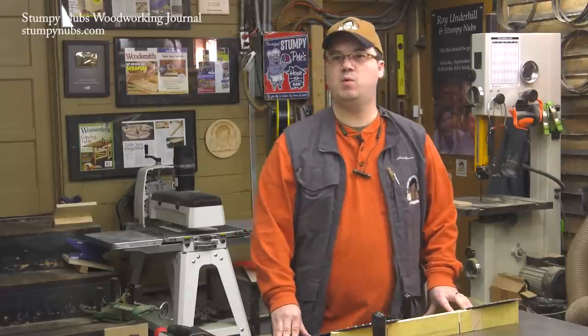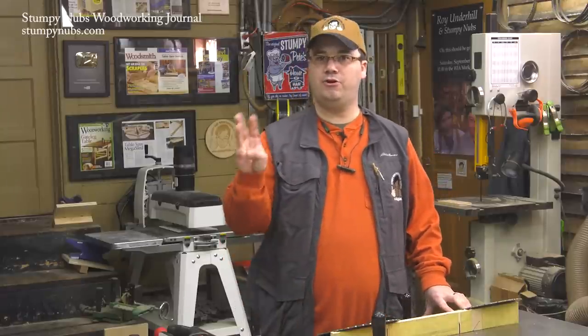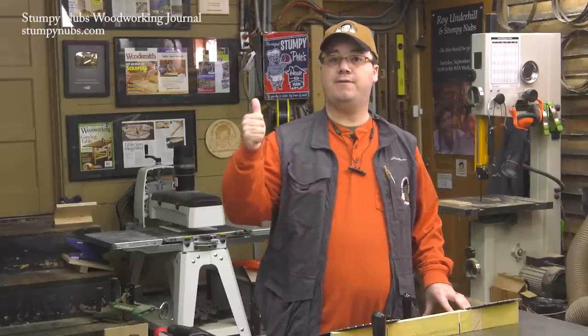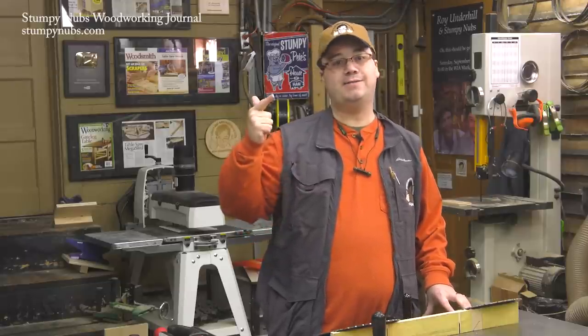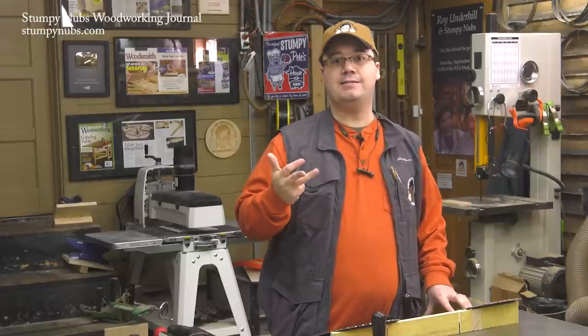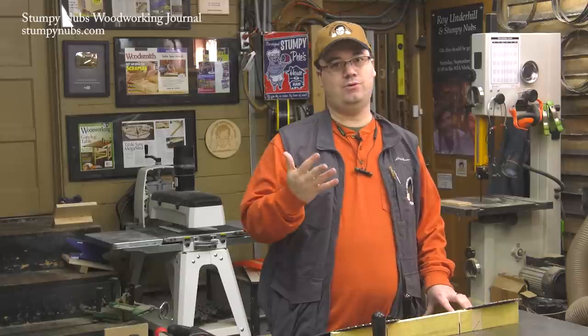Hi, I'm James Hamilton from Stumping Up's Woodworking Journal, and this is the third of our five-part tutorial on table saw safety, how to make effective rip cuts, how to make effective cross cuts, how to make effective miters and bevels, and how to get the best cuts in plywood and sheet goods.